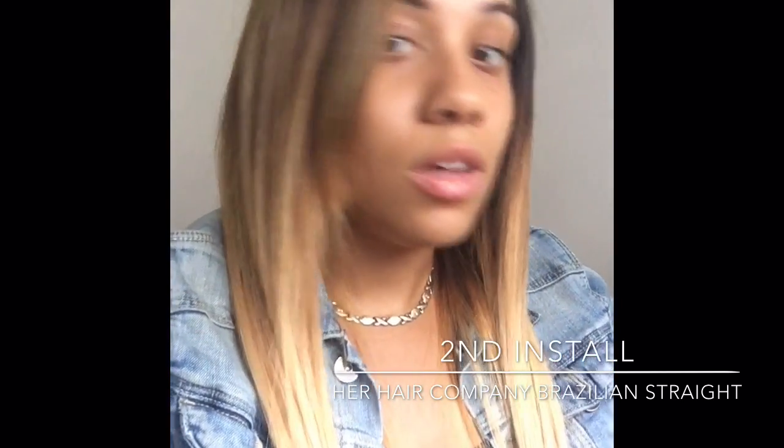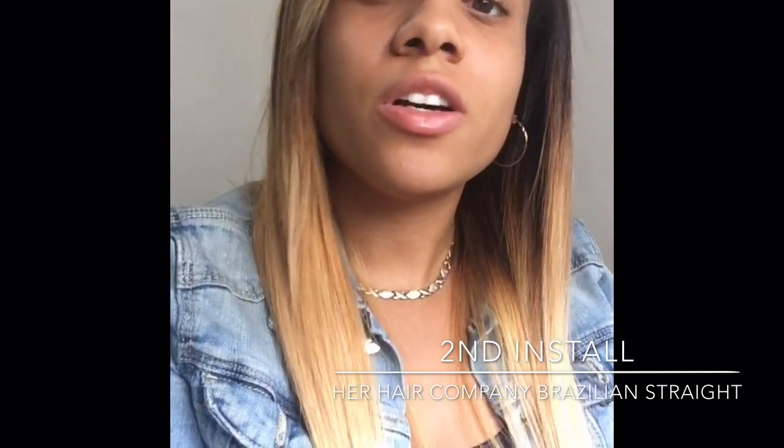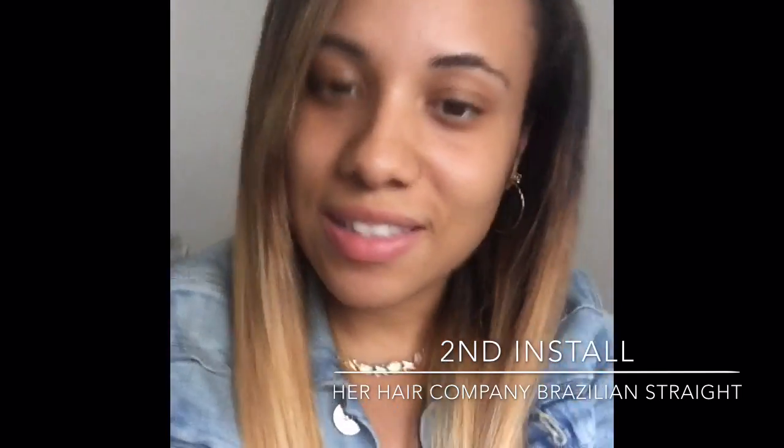Any questions, leave them down below. I'm loving this hair — I'm trying to get used to the hair color. Thanks for watching, guys. See you next time. Bye.